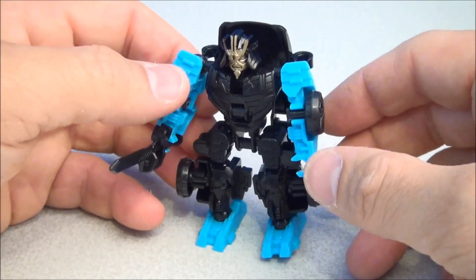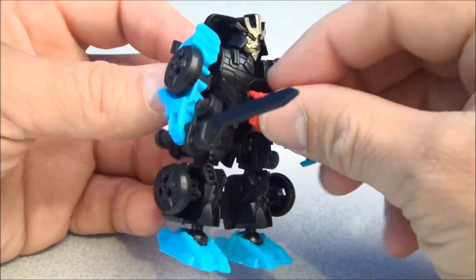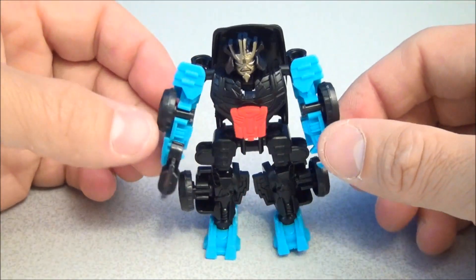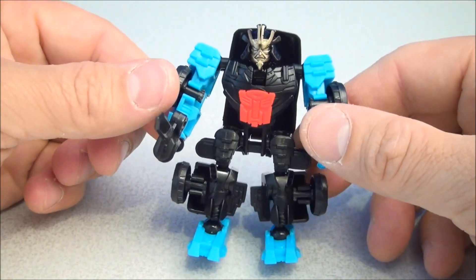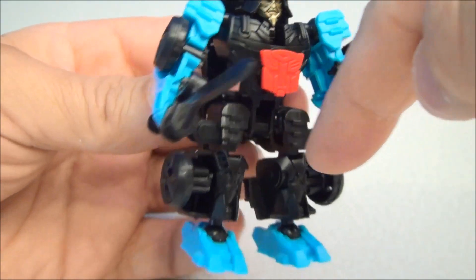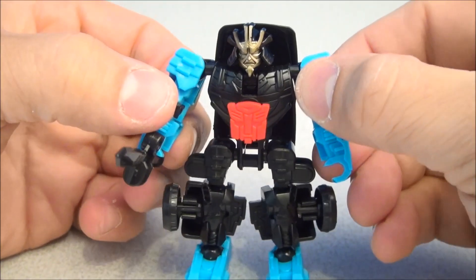The sword will clip into his hands however you like, and it's also got a clip so you can put it on his back. It comes with a beautiful red Autobot symbol which plugs into his chest — you just take that off in vehicle mode because it'll drag on the ground. That's really the only thing you need to remove to transform these. There's Drift, gold face and all. Just like Optimus, he's got ball joints on his hips, knees, and ankles, so his legs are posable — which is going to help out whilst riding Constructbot Dinobots.